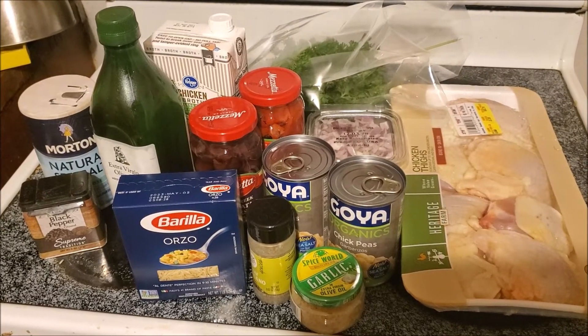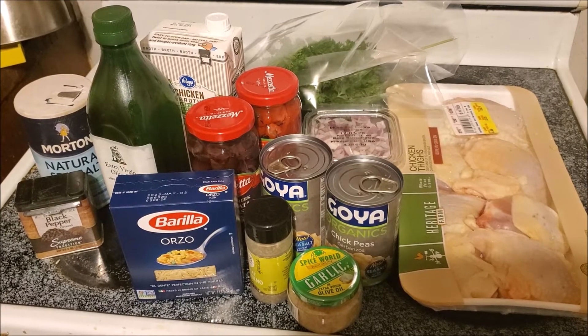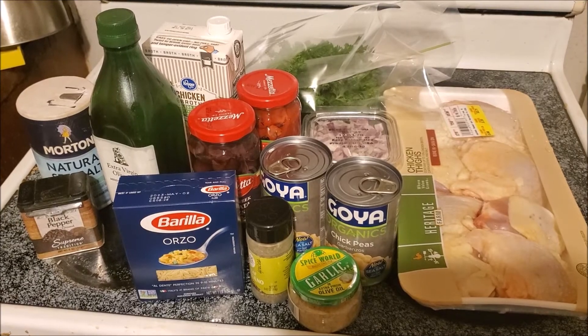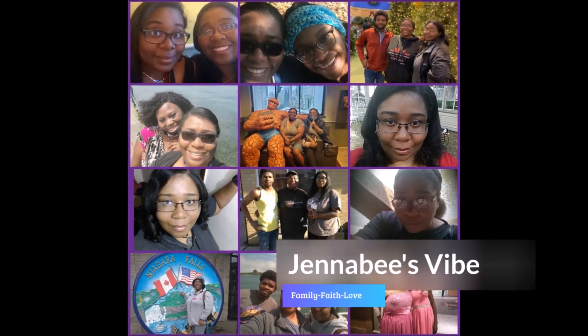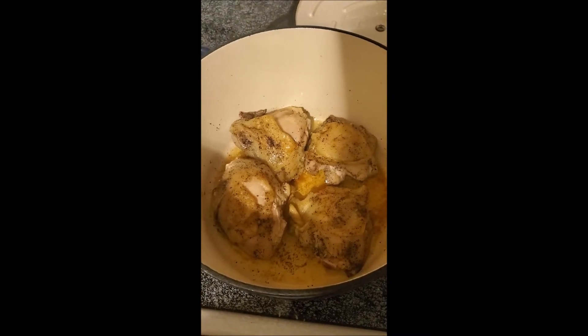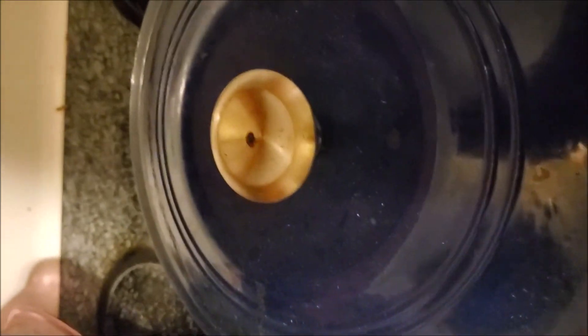Hello. What are these simple ingredients here going to make tonight? We shall find out shortly. The sizzling of the chicken. And the moment of truth.